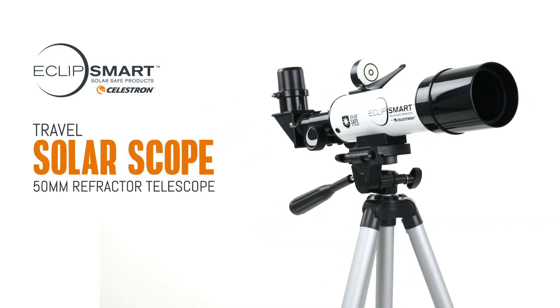Hello fellow Eclipse Chasers, I'm Lance Lucero, Product Manager of Astronomy for Celestron, and today we're going to learn how to safely observe the Sun using the EclipseSmart Travel Solar Scope 50.